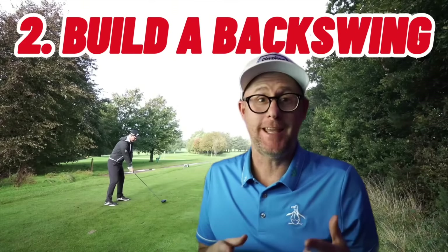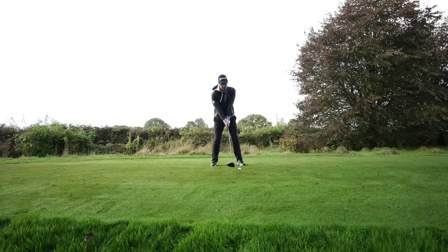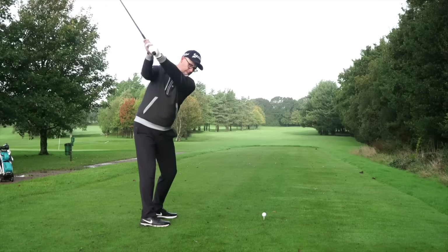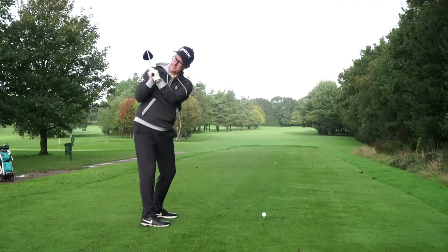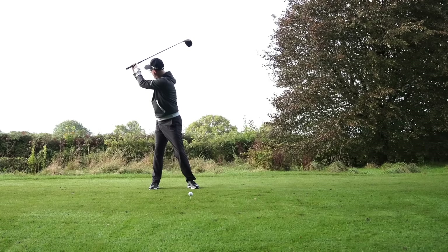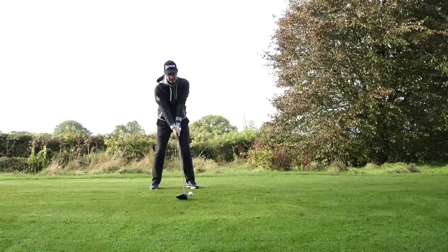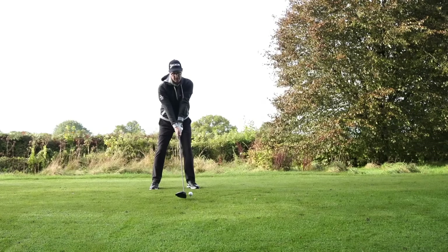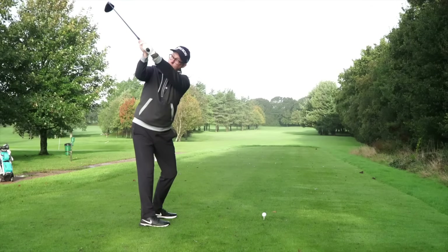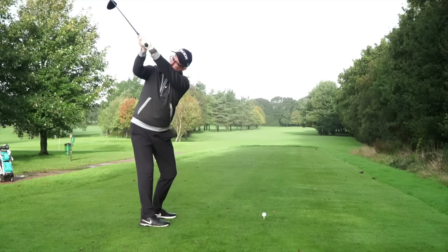Now you've nailed your setup, it's time to build your backswing. Point number one: I want you to try and get your hands over your trail shoulder on the backswing. Make a turn up to the top and get your hands over that trail shoulder with some space between your hands and your shoulder. This will do two things — promote good turn while also encouraging good arm stretch and better wrist angles.